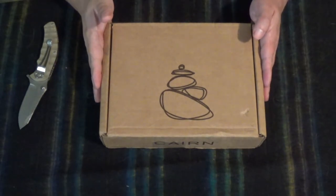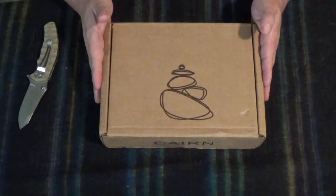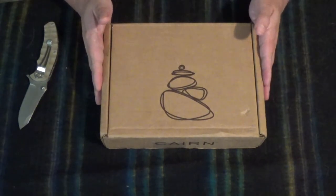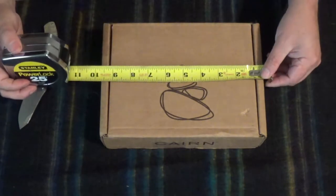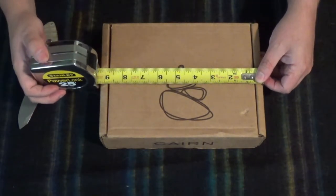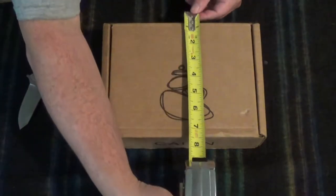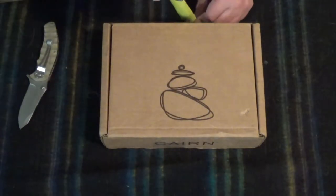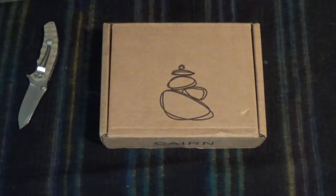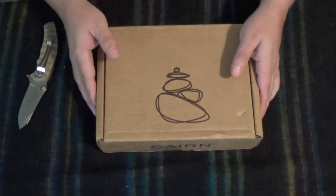Hey guys, I'm here with a real quick unboxing. I'm late with this one. This is September of 2016, and this is the Karn unboxing. This appears to be our smallest box yet — about 9 and a quarter by 6 and three quarters, about 2 inches high. I wonder what we're going to get here.